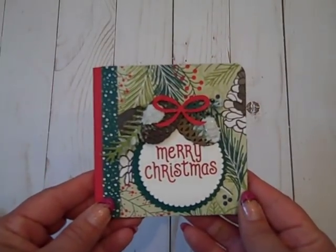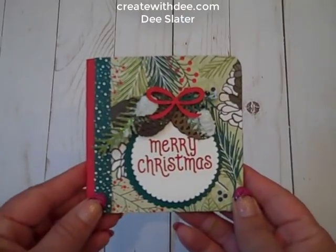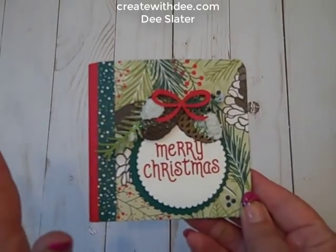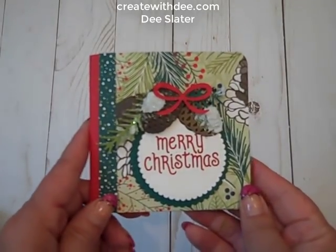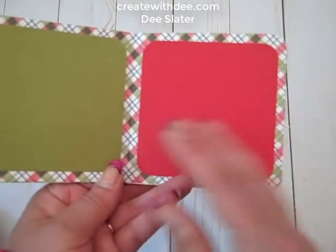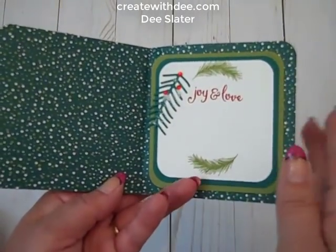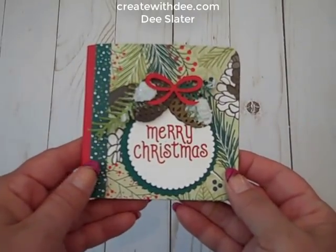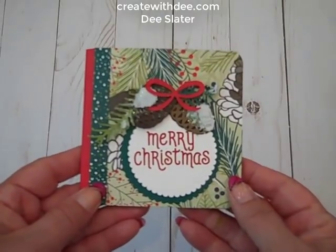Hi everybody! Thanks for joining Create with Dee. Today we have a little Christmas in July mini album. It features the Designer Series Paper Under the Mistletoe by Stampin' Up! Currently, in the month of July at the time of this video, this paper is part of the buy-three-get-one-free Designer Series Paper Stack. We'll be making just the basics — just the assembly of the mini album — and at the end of the video I'll explain what products I use for the decorations. Let's get started!